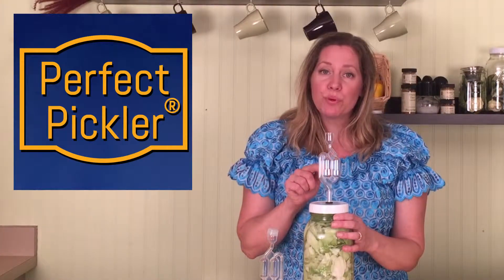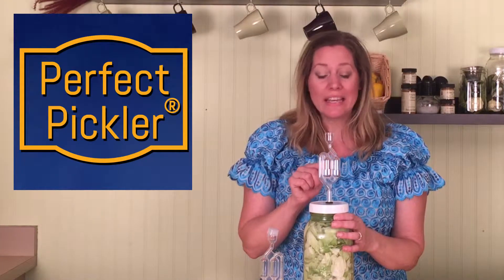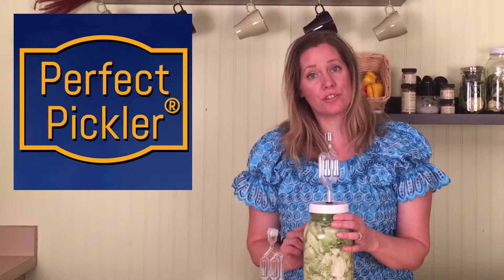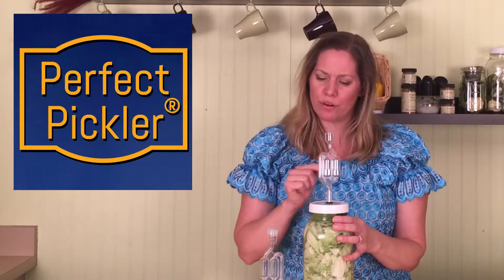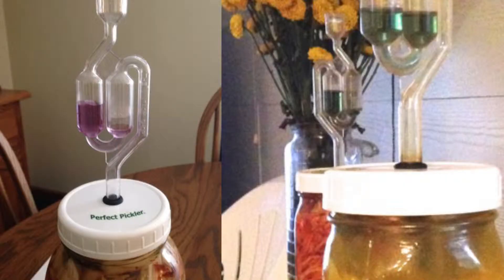The water that you put inside of this airlock can never ever get down into your jar. This jar is under pressure and everything is pushing out. Liquids might come out and through the airlock but they can never go in the reverse direction. Sometimes we like to put pH drops right in this liquid just for fun to watch the change in color as fermentation progresses.